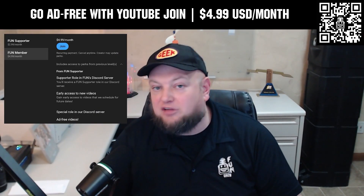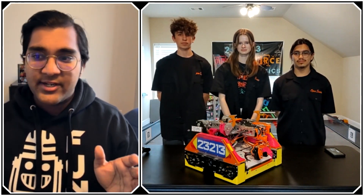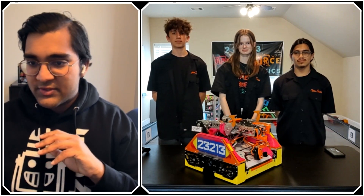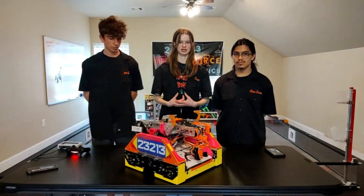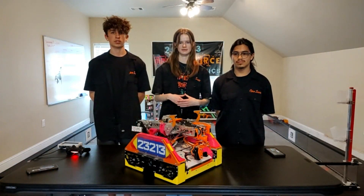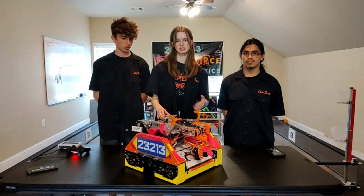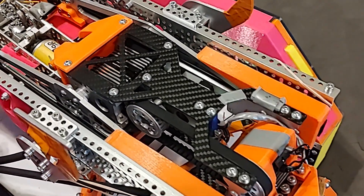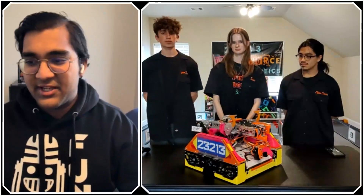One thing that's always stuck out about your design is just how wide your robot is. Clearly you have good design skills and could make it more compact if you wanted — so why did you go for such a wide design? We made this chassis last year and it's modular, so that allows us to use it year to year. With the wide design, we were able to say this is the chassis we have and we can get it down faster — and we also looked at it and said this arm fits well here with this size.